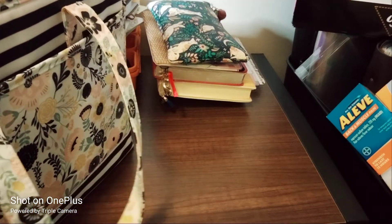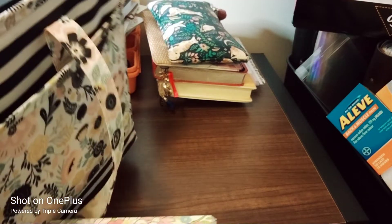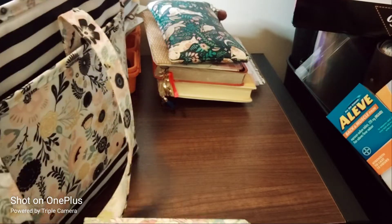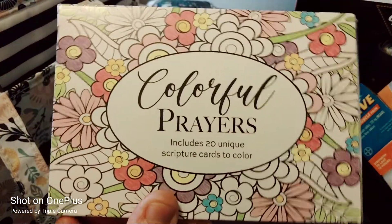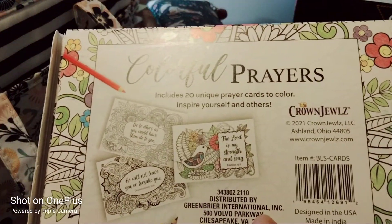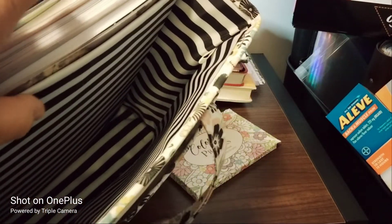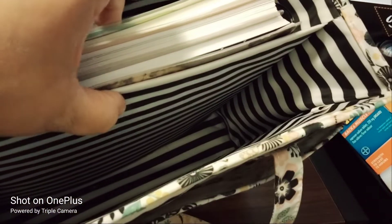In here I also have colorful prayers — a coloring book so I can color and pray — from Dollar Tree. That's the inside, and that's what it looks like empty on the inside.